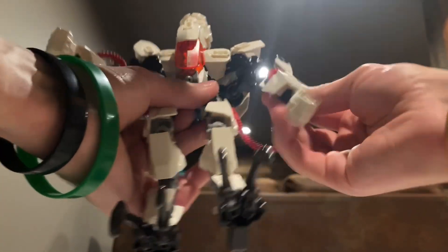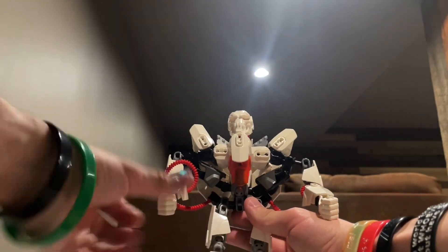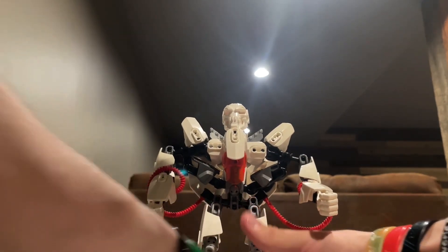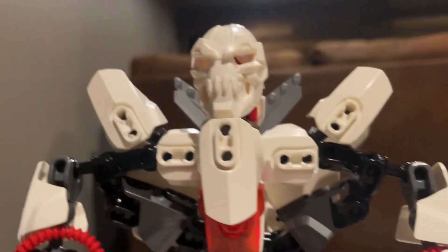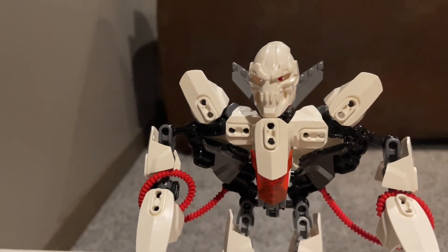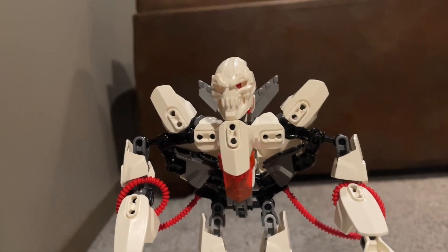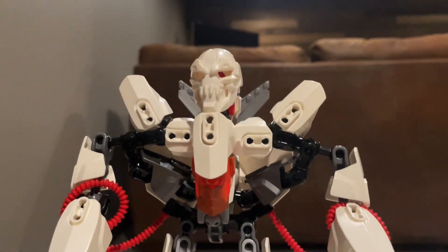And there we go. Here is Starscream in his robot mode. And I must say, this might have to be the best looking Bayformer's Starscream that I have made, just because of the angular look that I gave to his torso. You can definitely see that his body just angles in more, just like the actual CGI design, giving him that Dorito look to his torso. And it definitely does look nice — he definitely does look good enough to eat.